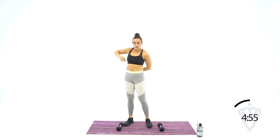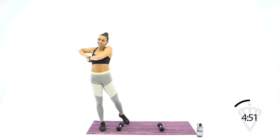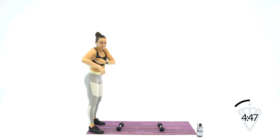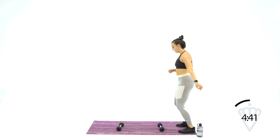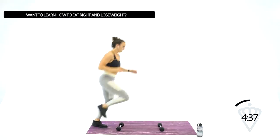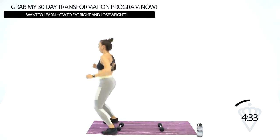Dumbbells back wide — we're back to the single leg hopovers. Down with the left leg, left, left, turn and switch, right, right, and switch. Left, left, switch, right, right, switch.